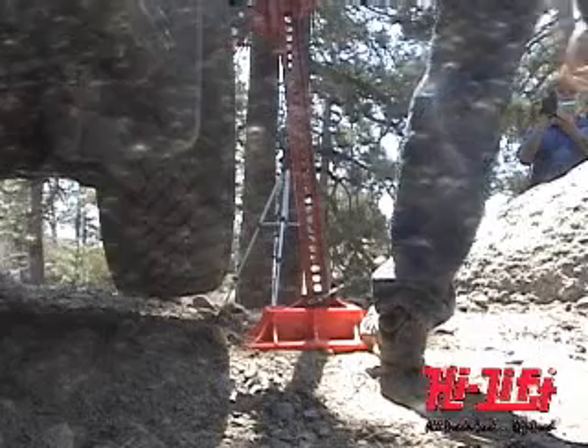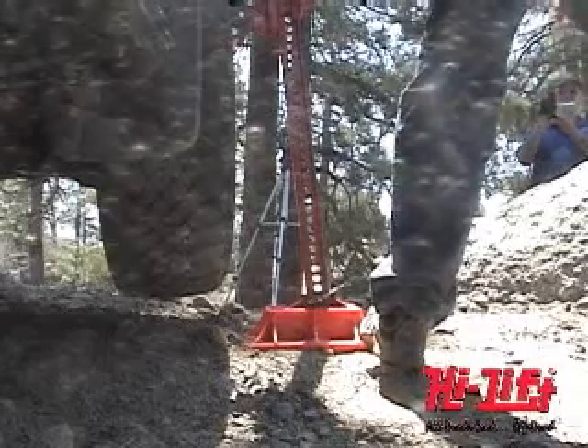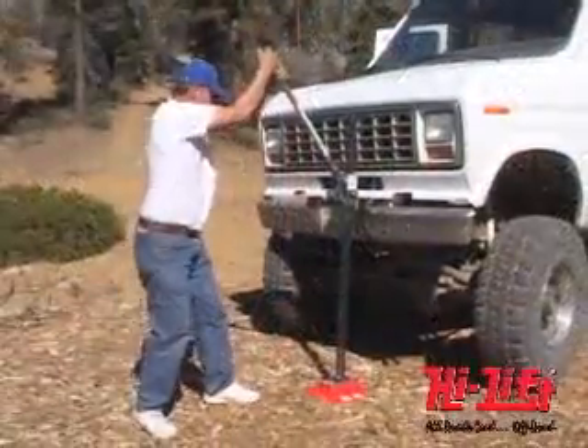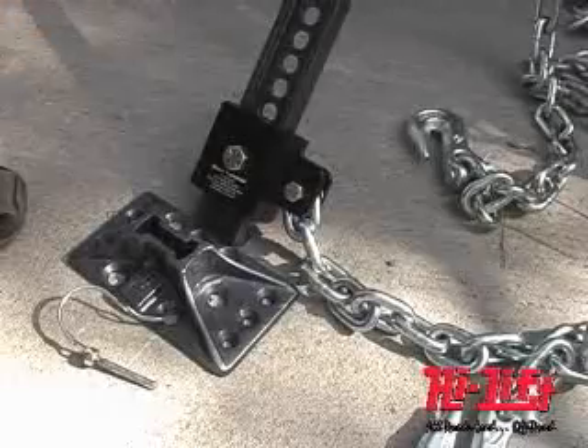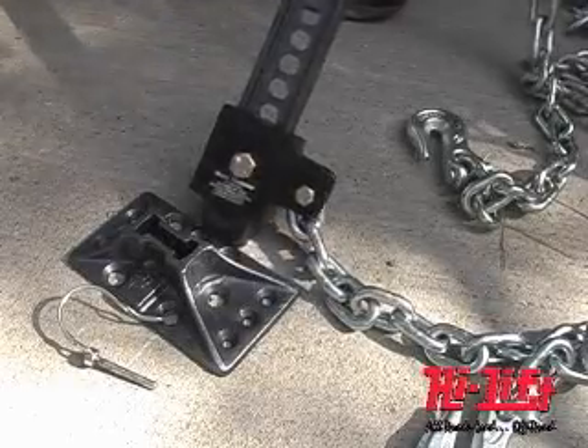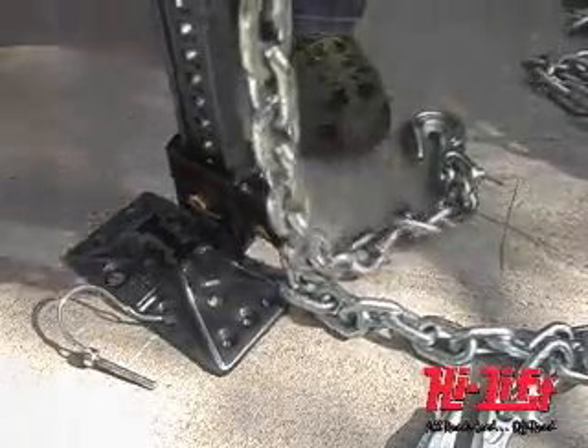Do not raise an inflated tire more than two inches above the ground. Never attempt to lift more than one wheel at a time. The working load of each chain or toe strap must be greater than the strength of the Hi-Lift Jack.